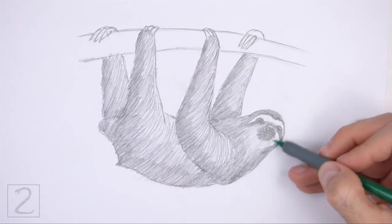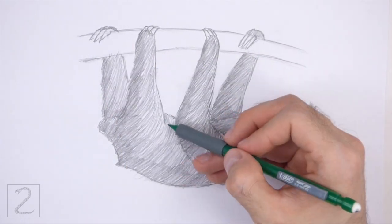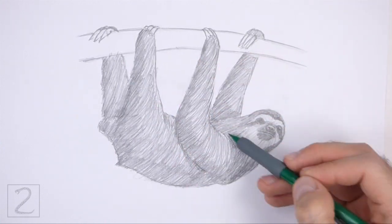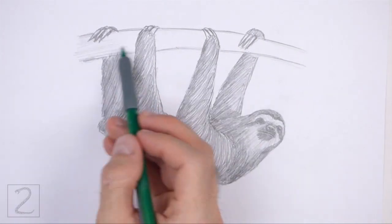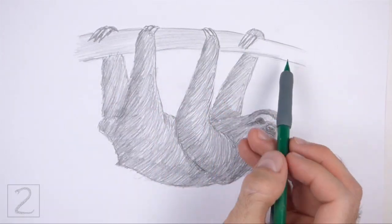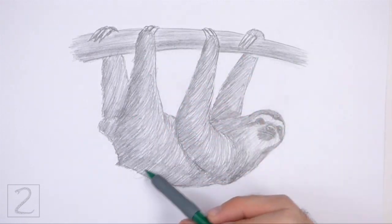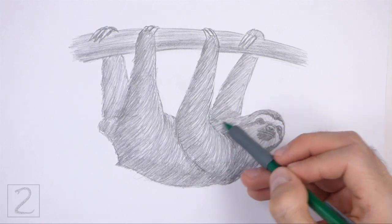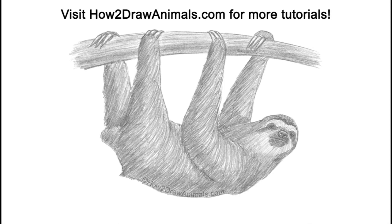And that's it for the sloth. Don't forget to pause the video to draw at your own pace. Also, please visit howtodrawanimals.com where every step of this tutorial is broken down into an individual image. If you'd like to support my channel, please consider buying my books on Amazon — I'll leave a link in the description below. If you enjoyed the video, please leave a like, a comment, and subscribe for more videos in the future. Thank you for watching, and until next time, keep drawing!